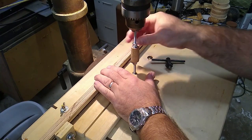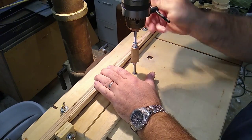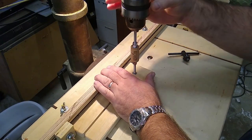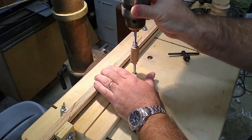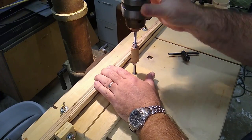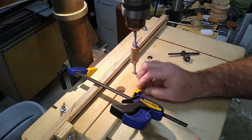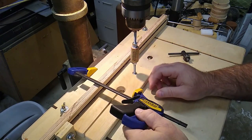Now I can install my mandrel into my drill chuck and push the bottom end of the mandrel — with the threads removed — into the bearing, then tighten my drill chuck and turn it on just to make sure everything is running straight. I clamp my jig to the fence again and now I can start sanding on this cork.